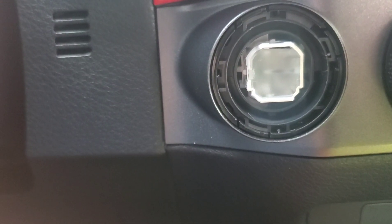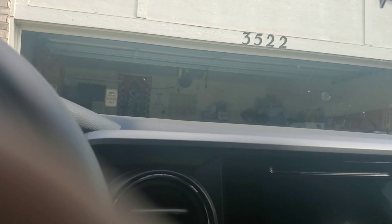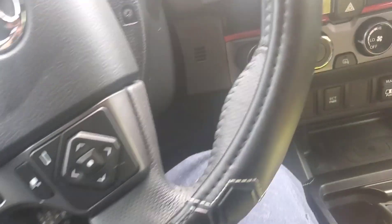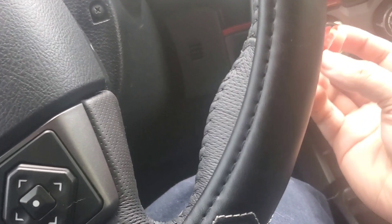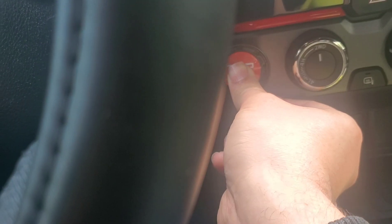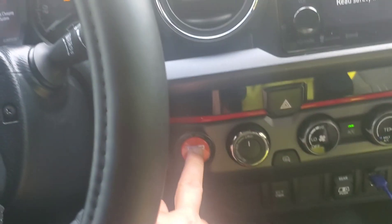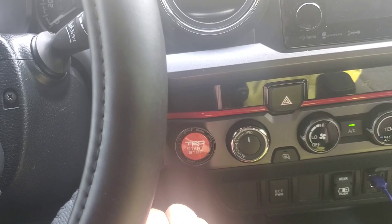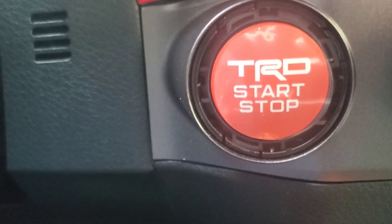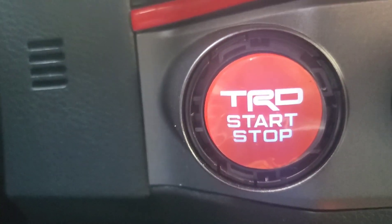This is what you're gonna end up with. Now take this red button, push it in all the way, make sure it works. Going to test the light — light works.